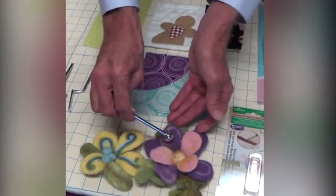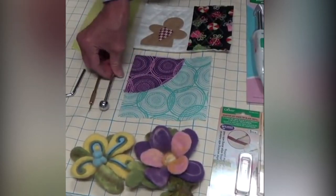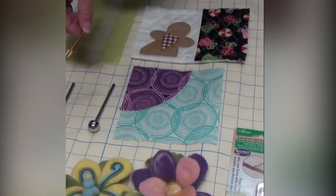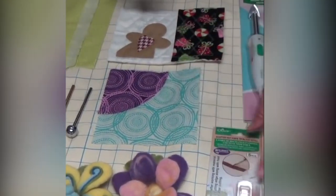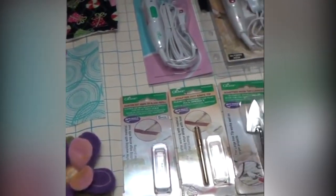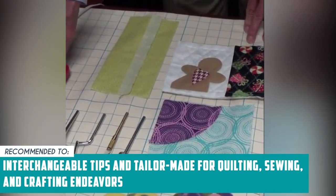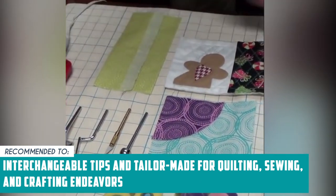However, it's really important to make sure kids can't get their hands on this tool. While the initial activation might produce some smoke from the shaft, rest assured it's not a defect and will vanish rapidly, ensuring a smooth and enjoyable creative experience. The TrustedShoppingGuide team recommends this for anyone looking for a mini iron with interchangeable tips, tailor-made for quilting, sewing, and crafting endeavors.